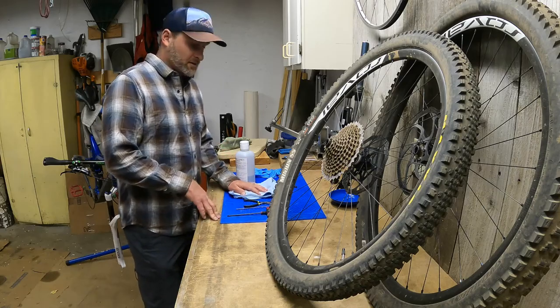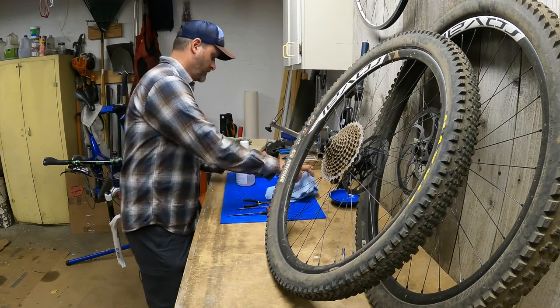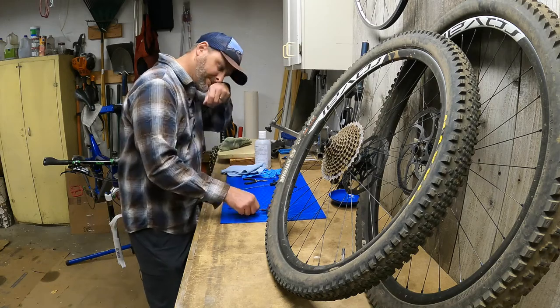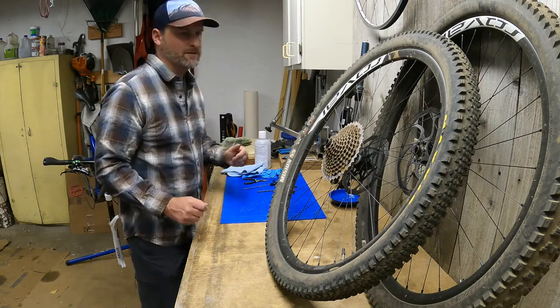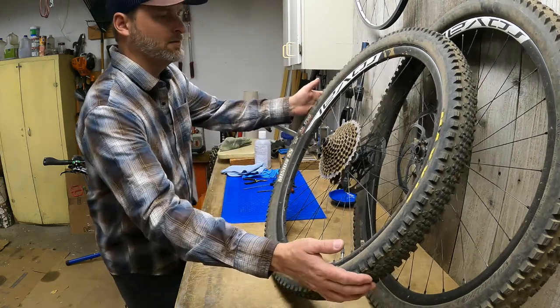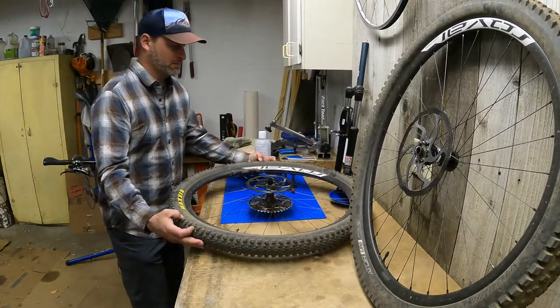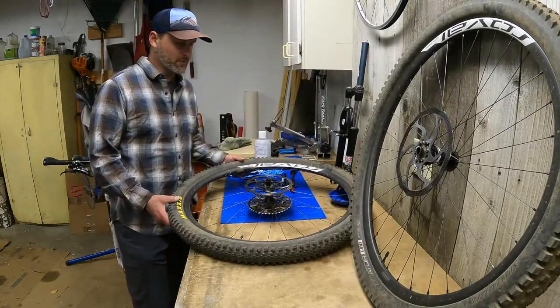I've got the wheels up here, the tools are ready to go, and we'll start with the rear wheel.